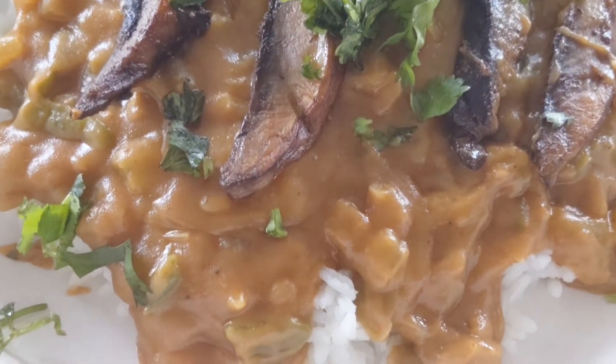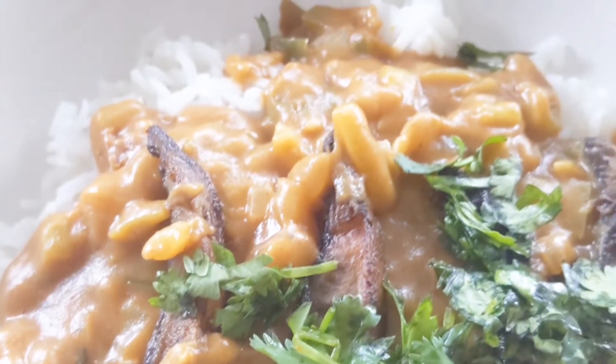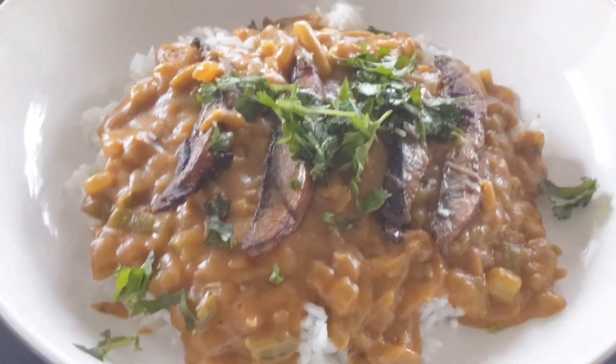Serve on top of some jasmine rice. And this flavorful creamy etouffee will definitely spice up any of the Father's Day meals. Comment below and let me know how you like the recipe. I'll see you next time.